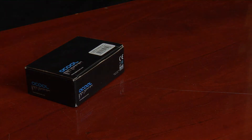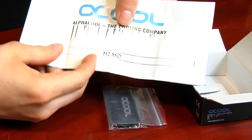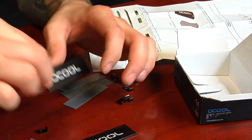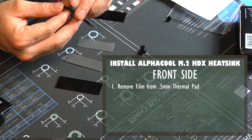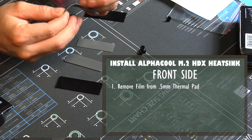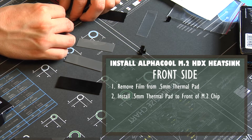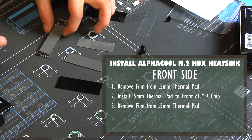After you've taken everything out of the box, the first step is to identify which thermal pad you're going to need. In this particular case, we're going to use the 0.5 millimeter thermal pad. When applying the thermal pad to the chip, I usually remove one side of the protective film first.